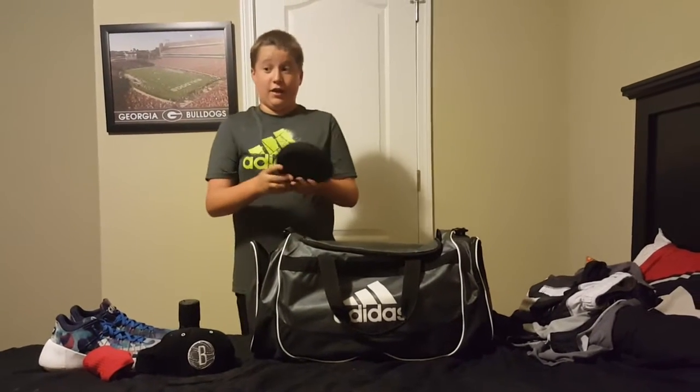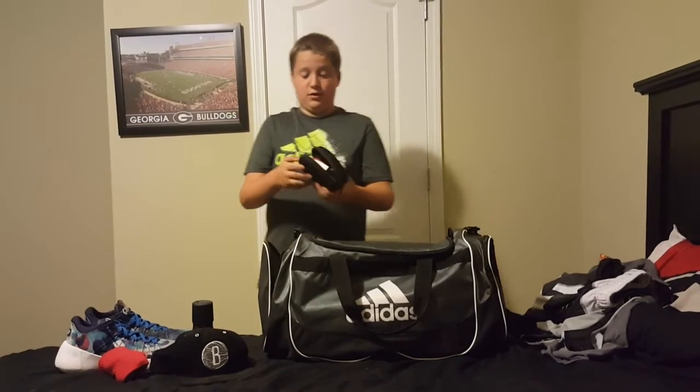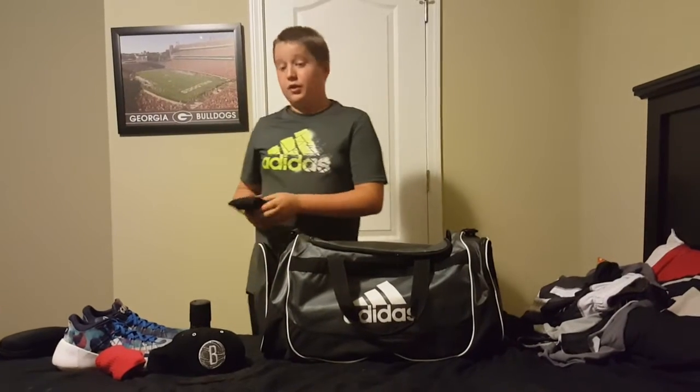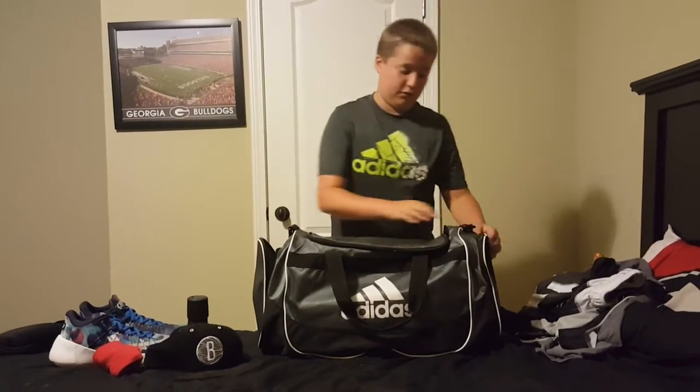And I have headphones — a pair of Beats — just to warm up when I need to warm up. And I have my ankle brace, because my right ankle gets hurt really easily. So I just have that to stay safe.